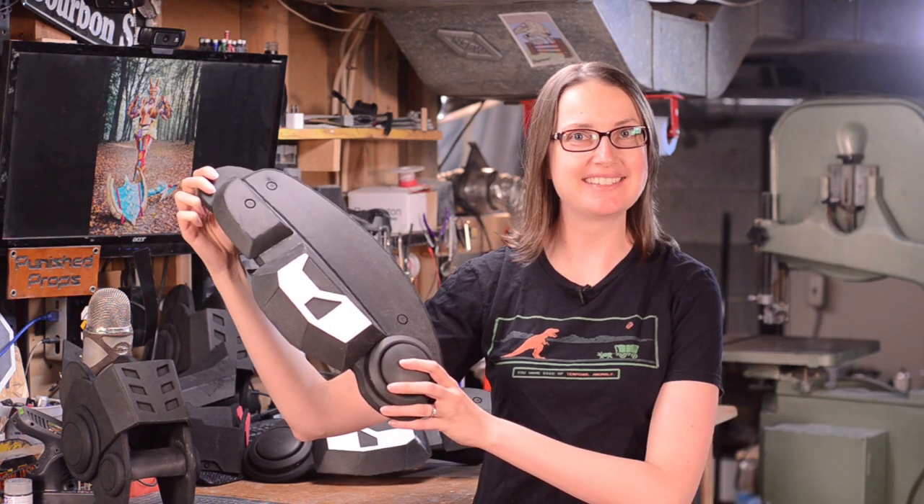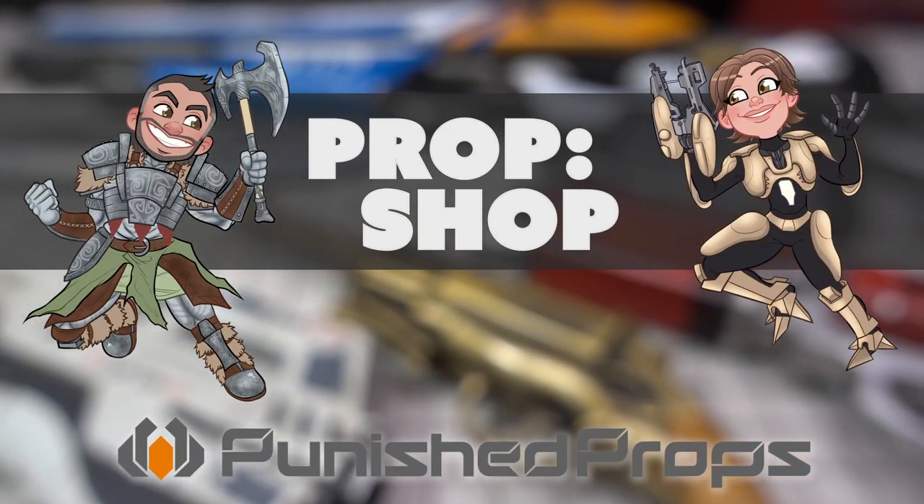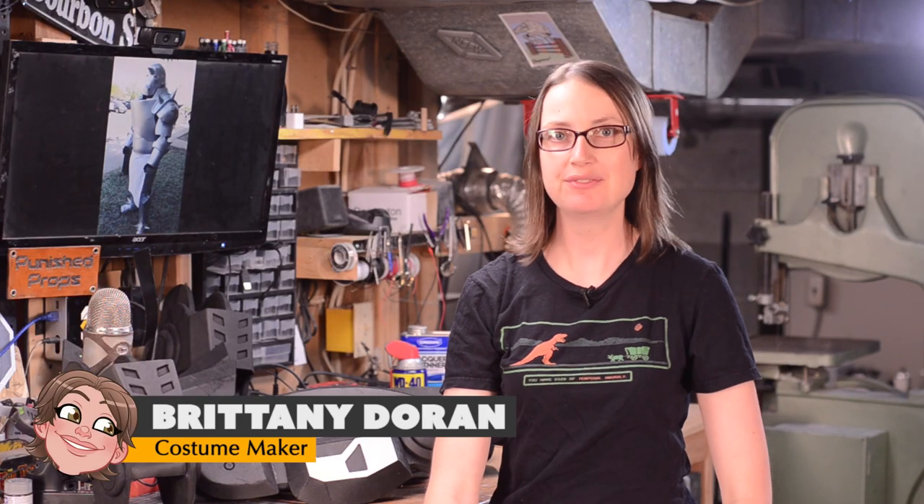It's leg day at the gym, or at the shop. I'm working out my foamsmith muscles today by crafting some robot legs. Greetings fellow makers, I'm Brittany Duran from Punished Props and I've been making some pretty good progress on my Sweeper Bot costume from the video game Destiny.